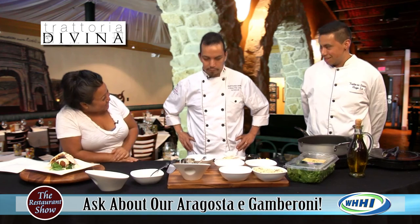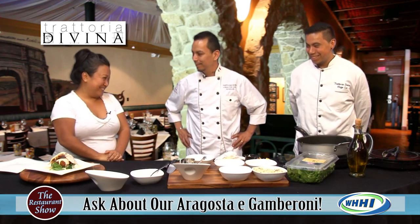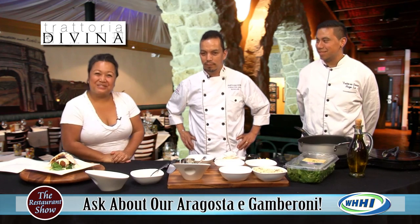Thank you so much, nice seeing you again Giovanni. See you soon. Absolutely, and we will be back in just a moment.